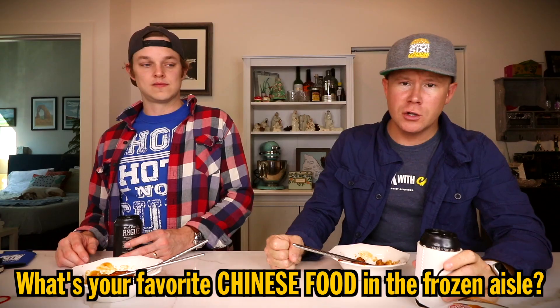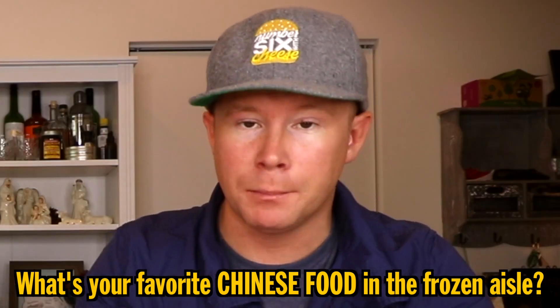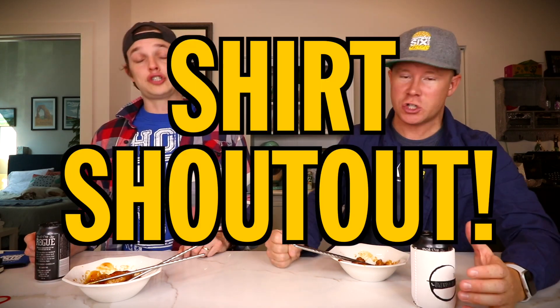Overall, fantastic day of food and drink! Do you guys have a favorite Chinese food from your frozen food aisle? If so, hit us with it below and we'll look for it next time we're there. Before we do the thumbs up or thumbs down on this Innovation Honey Chicken, let's do shirt shoutouts.